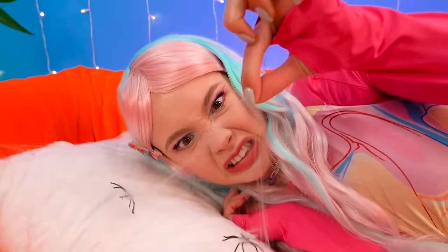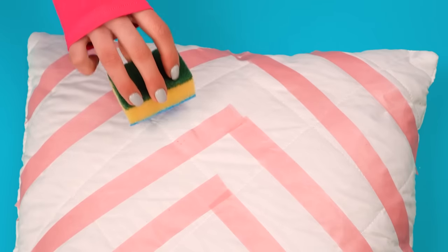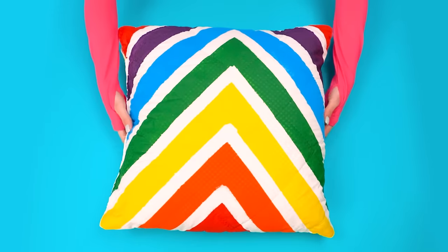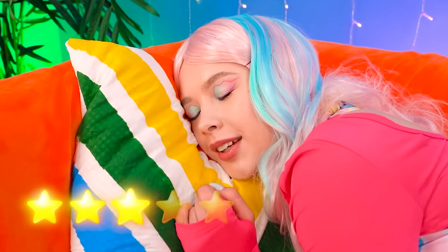Ew! What are these cobwebs doing? I need to refresh this pillow immediately! Place the tape and then paint it around with acrylics. When you remove the tape, it's like a whole new pillow! Perfect, so nice — I can sleep soundly now!